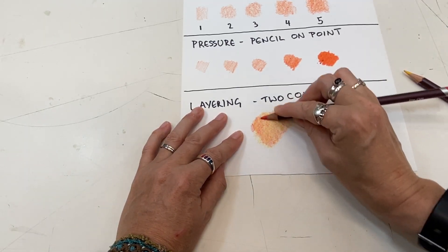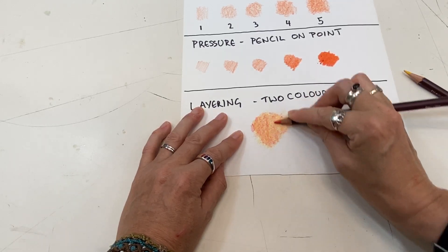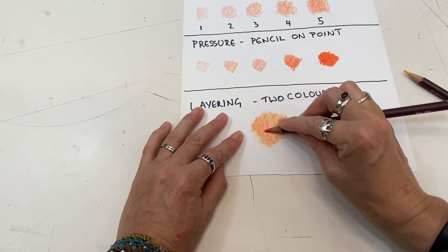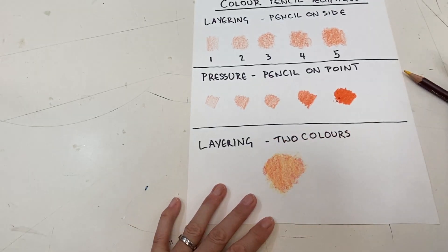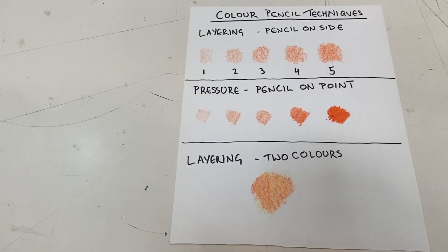If you ever find yourself with limited colors of pencils, don't worry, because the layering technique can help you get more colors. And that's where we are — that's what you're going to do.